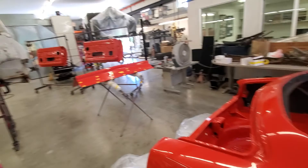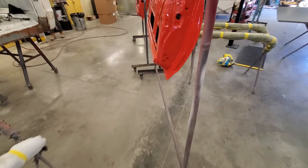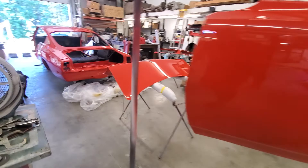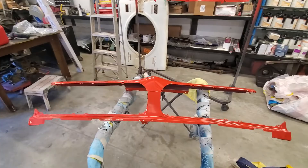There's my hood. Trunk. Doors, which are going home now. Hood's waiting for hood scoops and then it'll be painted. And there's the nose. There's the front valance. And there's an entire look at the car again.